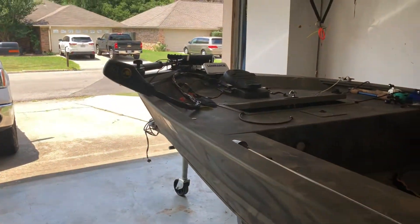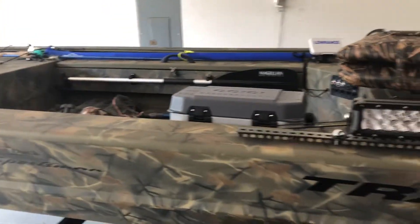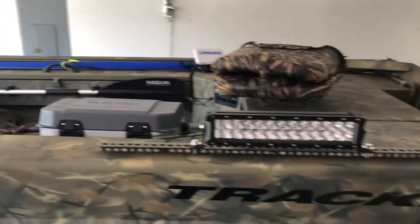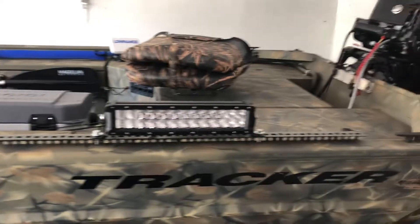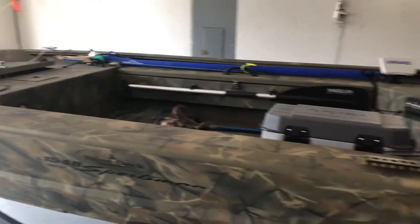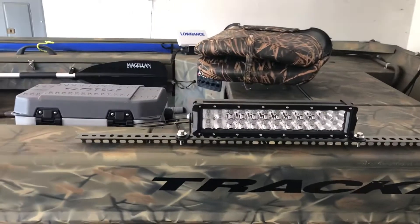Hello YouTube, out here in the garage with my 1548 Tracker Grizzly. I had mentioned before that I was looking for a way to mount some lights on this thing for crappie fishing at night and duck hunting. For crappie fishing I use the green lights that I just drop down to the side, but I needed something to shoot off to the side and give us some light.